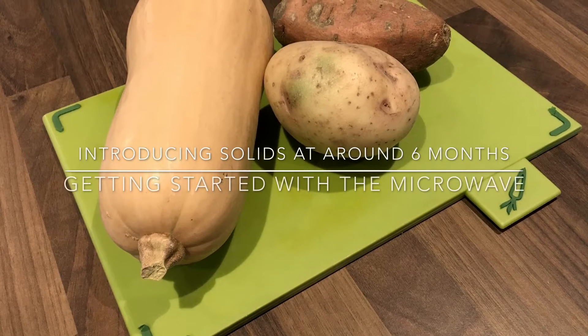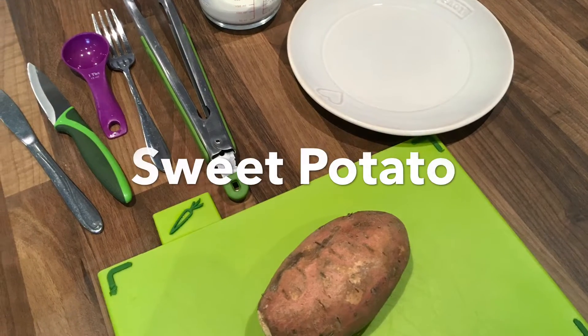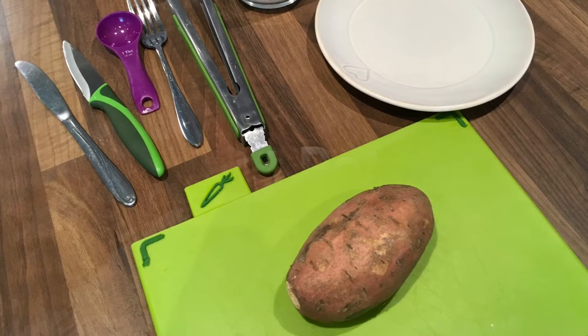At around six months of age, an infant is ready to be introduced to a variety of different tastes and textures. A microwave can be used to help ease this process. This video will show you how to start this process with a sweet potato.